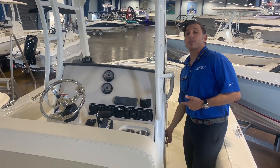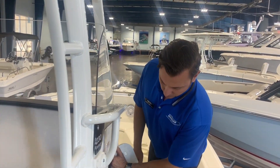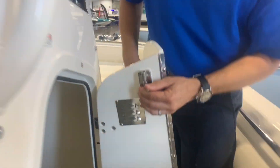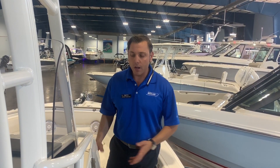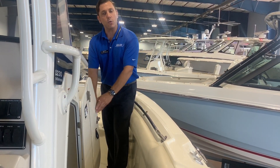Very large head compartment inside the center console. Just one of the many personal touches that I like about Boston Whaler are their little magnetic holders that they use for all of the hatches and the doors.